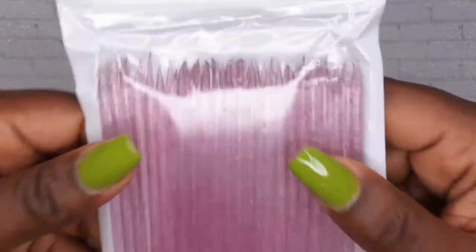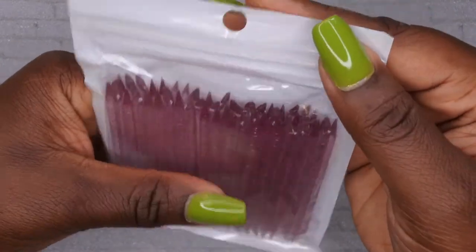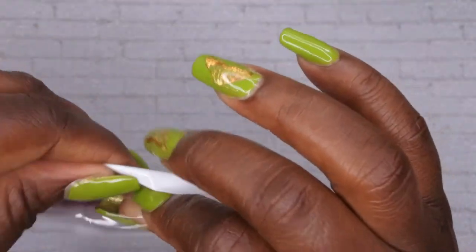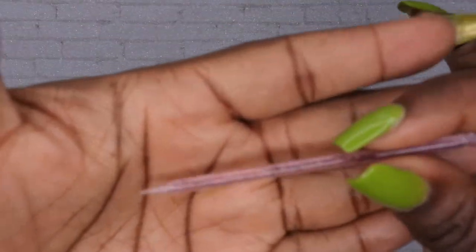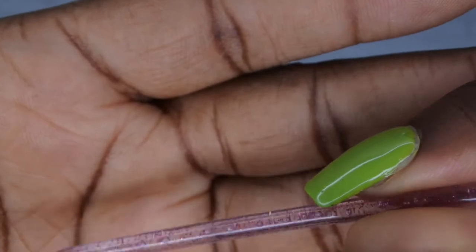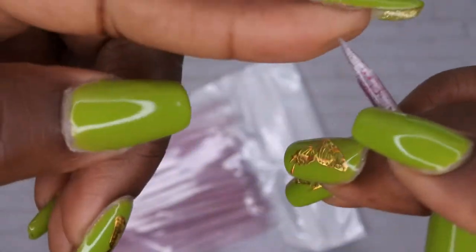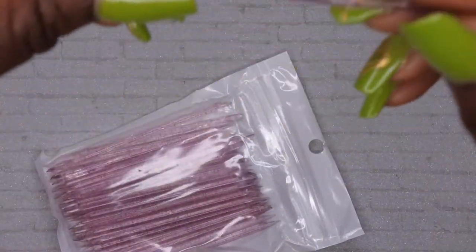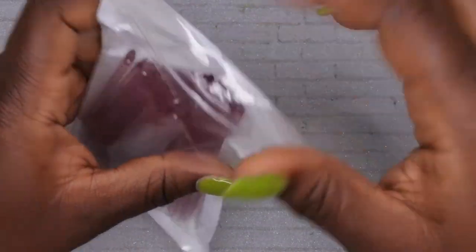The first thing from Shein is some cuticle pushers. I've been wanting to get these for a while — I had them in my shopping cart on eBay but they were almost ten bucks and I didn't want to pay that. I found them on Shein for like a dollar or two. They're reusable cuticle sticks with a little bit of glitter in them. They have the cuticle pusher side to push your cuticles back and a pointy tip for cleaning. This came in a pack of 50!